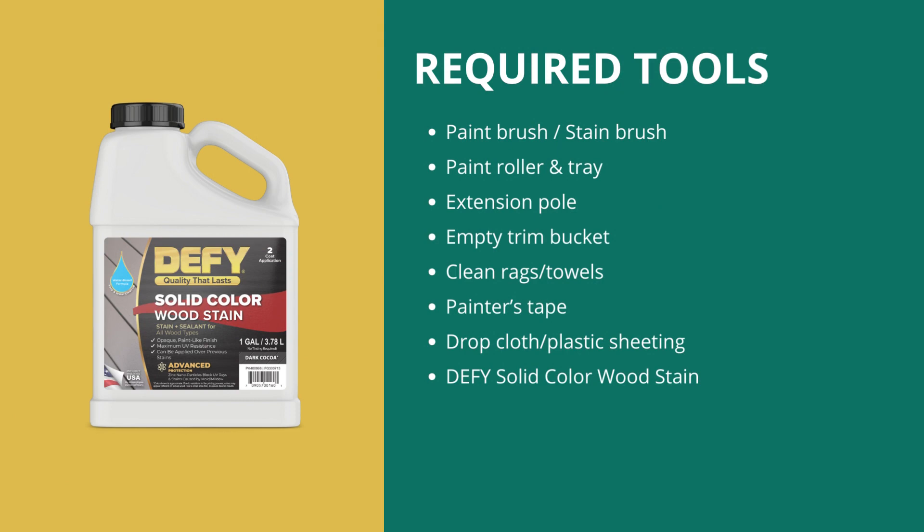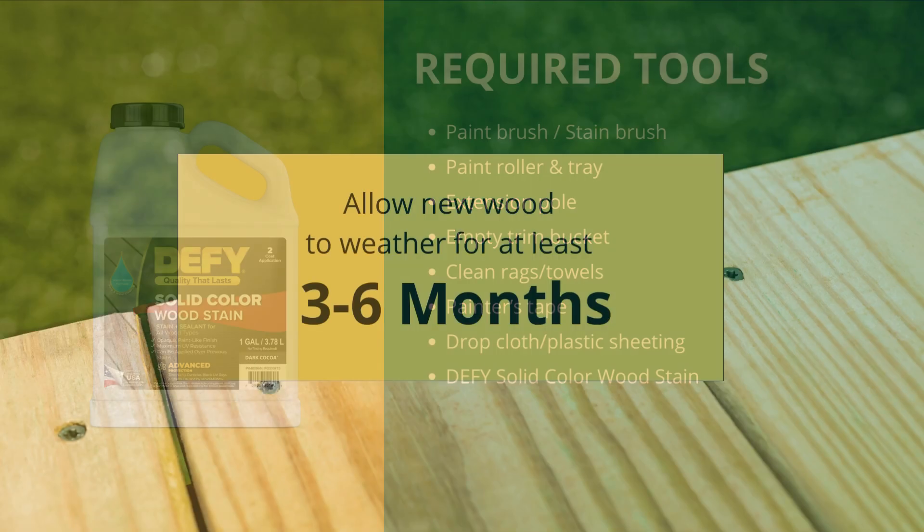Before you begin, make sure you have all the necessary tools and materials. You will need a paintbrush, a roller and tray, an extension pole, an empty trim bucket, clean rags or towels, painter's tape, a drop cloth or plastic sheeting to protect surrounding areas, and Defy Solid Color Wood Stain.